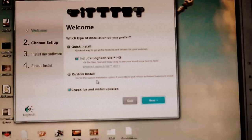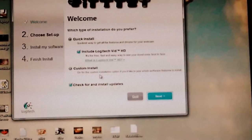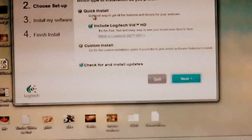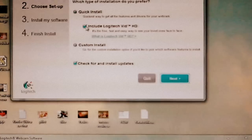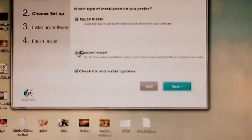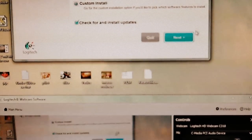Now we wave this camera. This camera is one of the best cameras from Logitech — you will not regret if you buy it. You can go to quick install, or you can go to include the Logitech video. I'll just go to custom, and next.